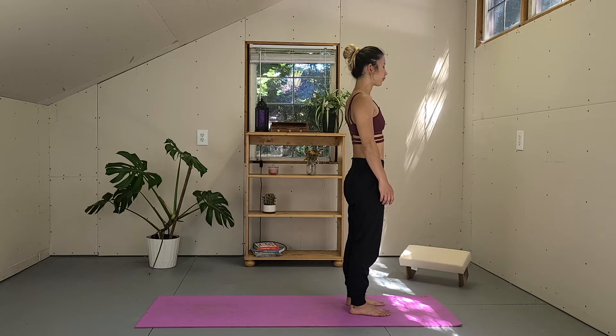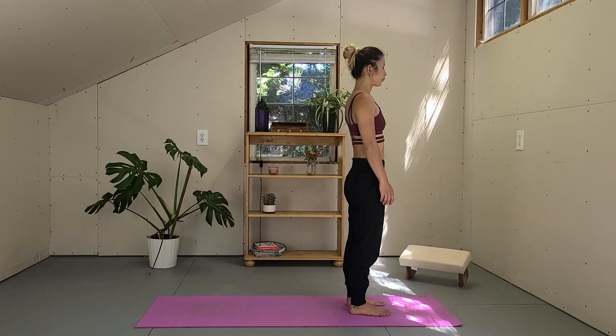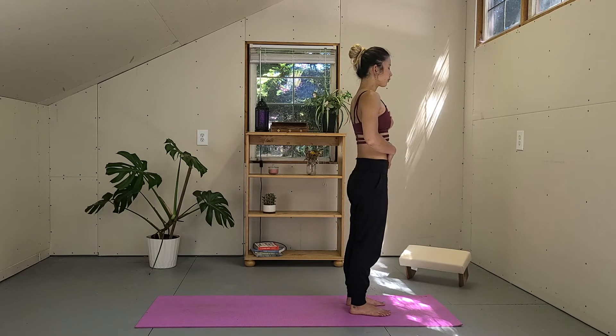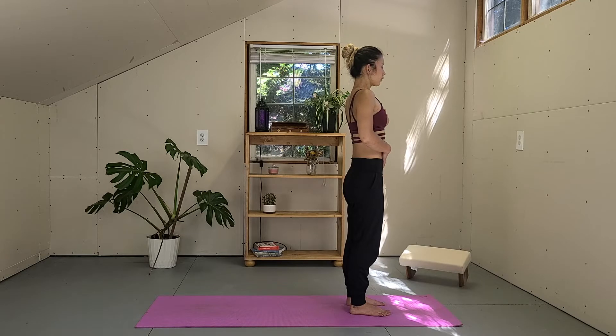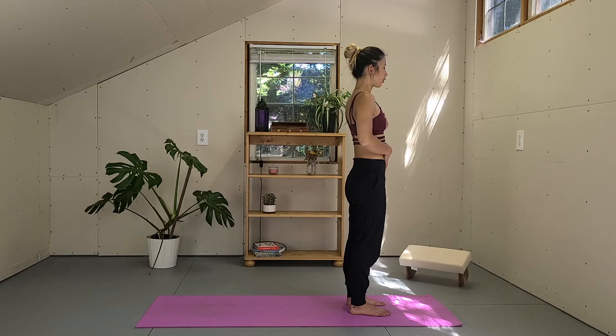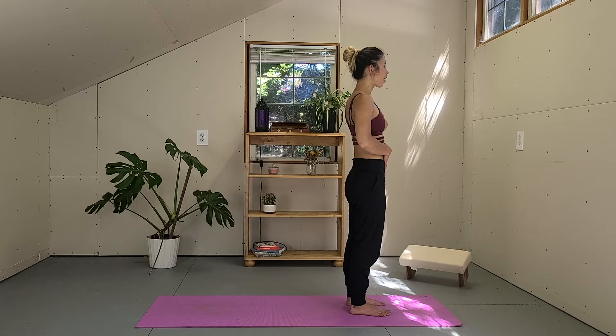Stand up on the top of your mat. Bring your feet together or separate your feet about hips width. Relax your shoulders, spread the toes really wide, pressing the big toes, pinky toes, and heels evenly into the mat. Finding the stability in your standing posture, and bring your right hand on your belly, left hand on your chest. Let's take a cleansing breath together. Empty your lungs. Big inhale through your nose, expand your belly. And exhale open mouth, sigh it out.